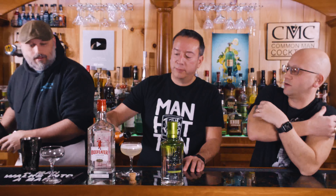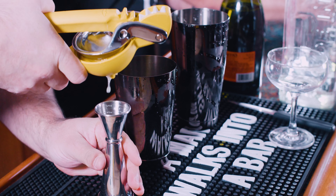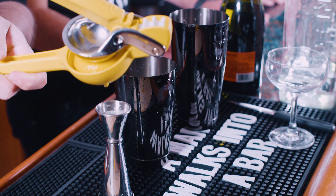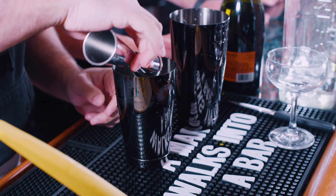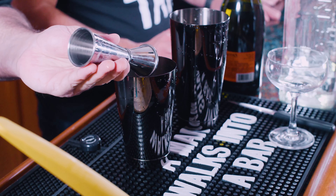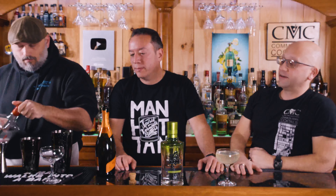We have another drink coming this month — something like a Daiquiri with champagne. There's also the airmail, which is Cuban rum, champagne, and honey, with a garnish of mint. That's similar to the old Cuban. But that's for later.